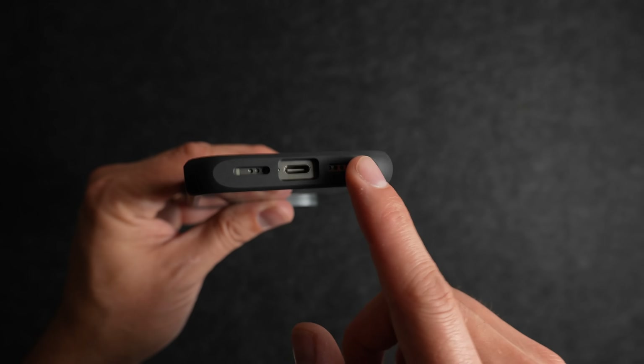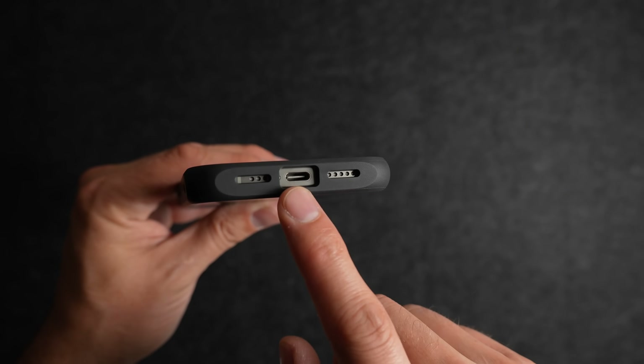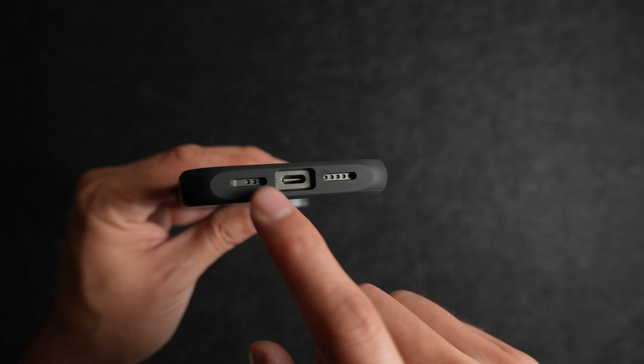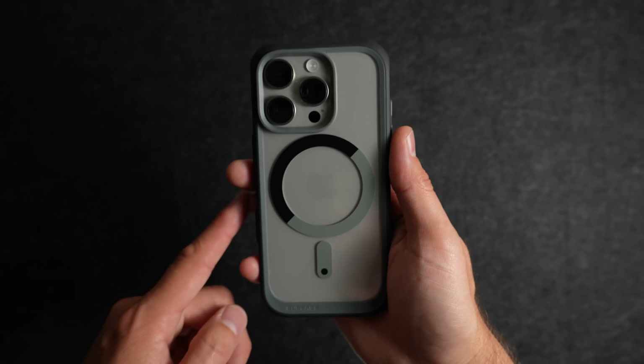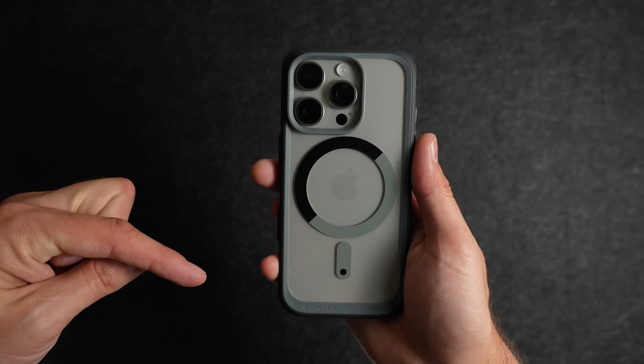The cutouts for the speaker and mic are equal size, which might bother some people, and the charging port cutout is nice and big — in my experience it should fit a large variety of cables. The Unicorn Beetle by SUP case sells for just under 20 bucks, and I'll link it down below so you can grab it.